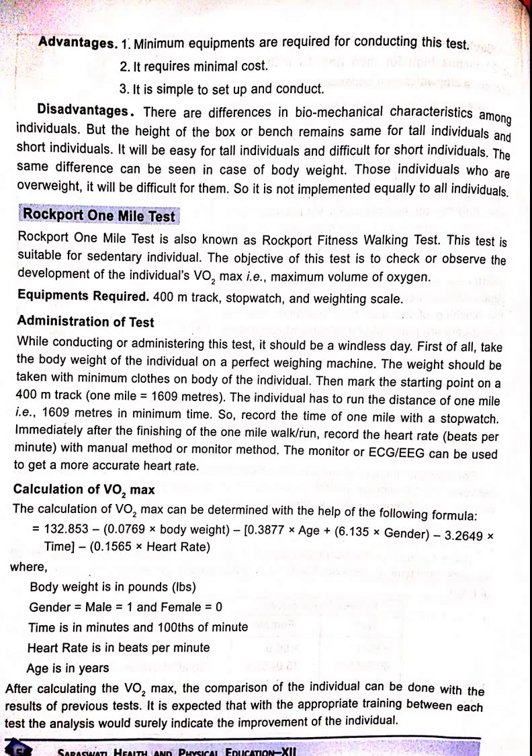Advantages: minimum equipment is required for conducting this test. It requires minimal cost. It is simple to set up and conduct.